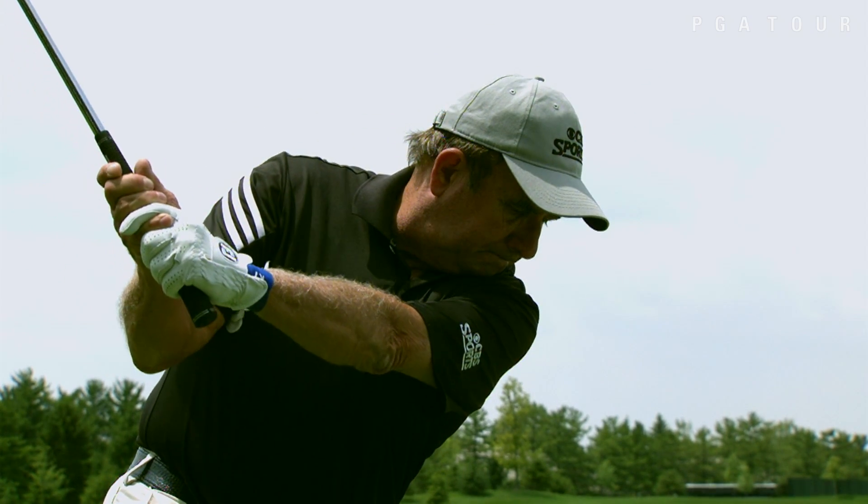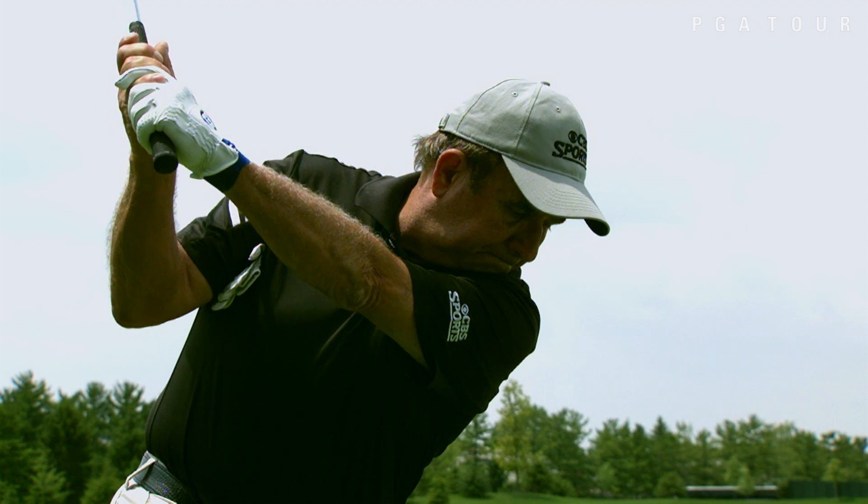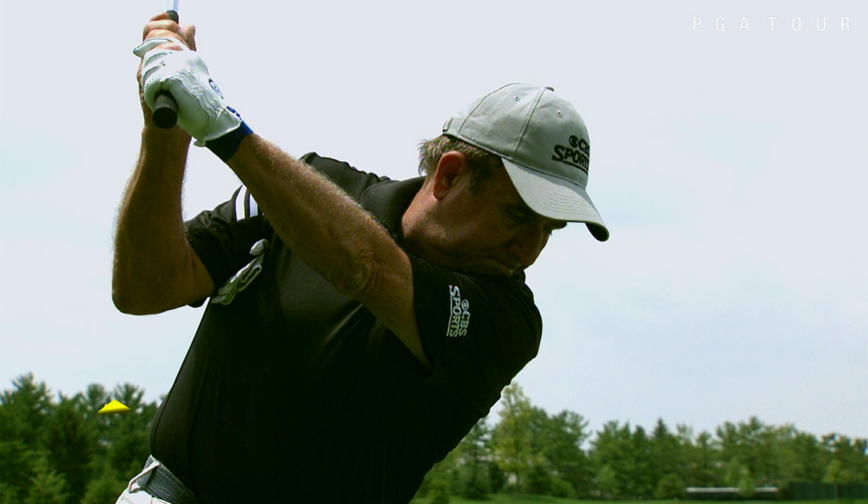My objective is don't raise my elbow, don't separate my arms from my body, and don't let the glove fall. So at the top of my backswing, it's still there.